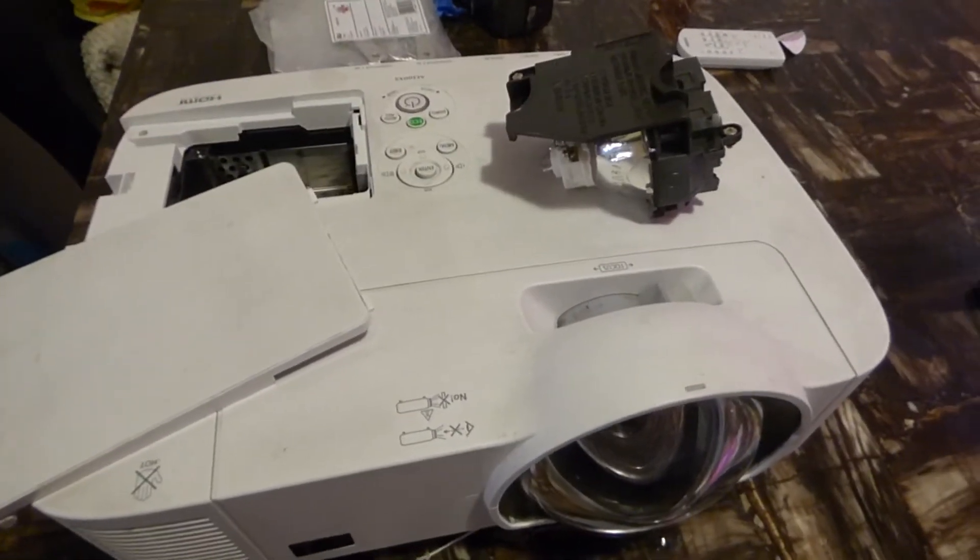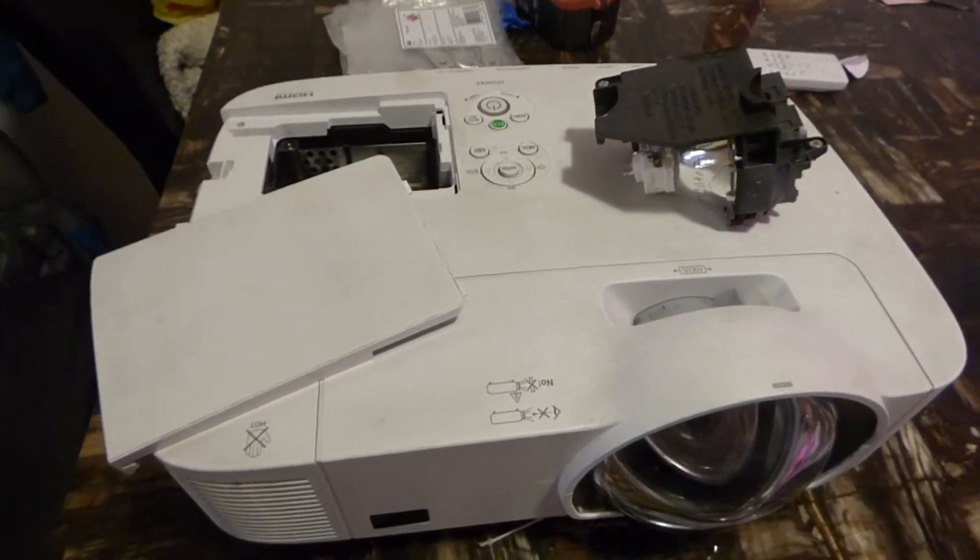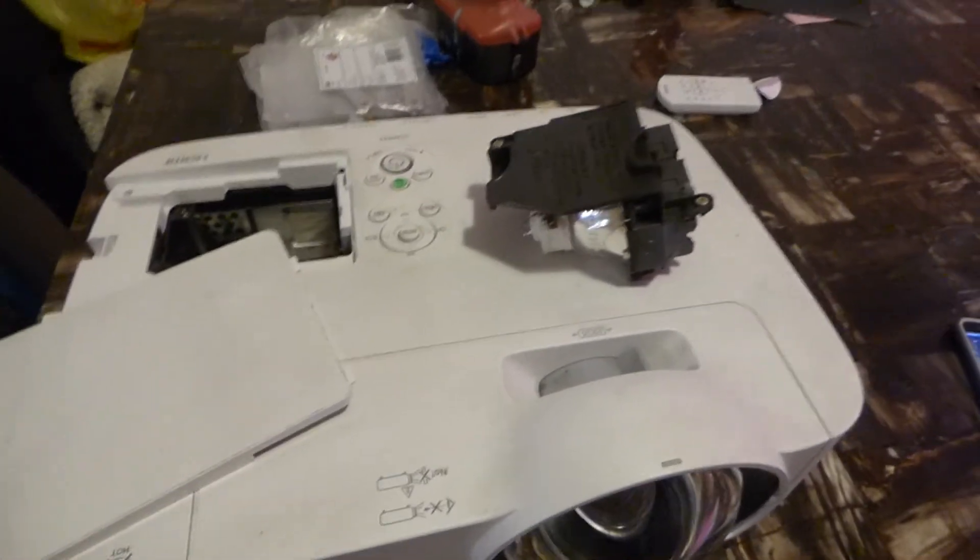Hello everyone out there. My name is Kenneth Bird. I'm the creator of Crystal Witch Technology Projection Screens using Smart Technology AIM. This is the truth.